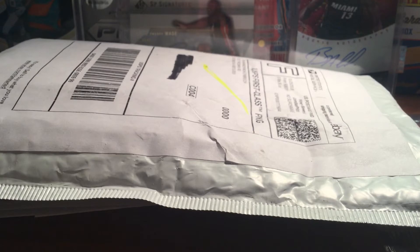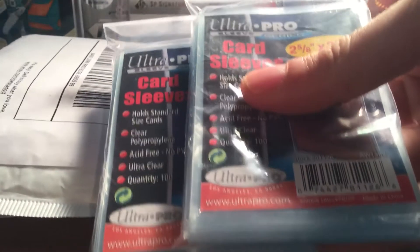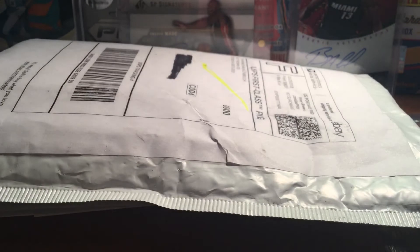These should be penny sleeves. I think I ordered two packs. Yep, two packs of standard sleeves, so I needed some of those.